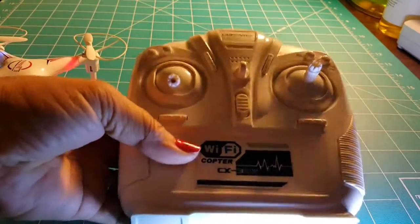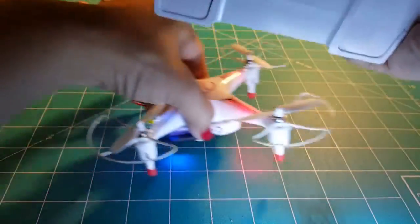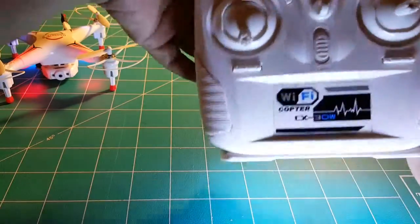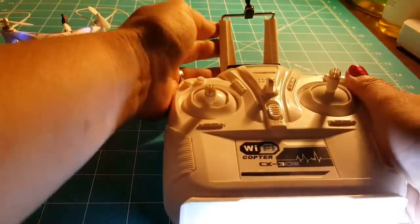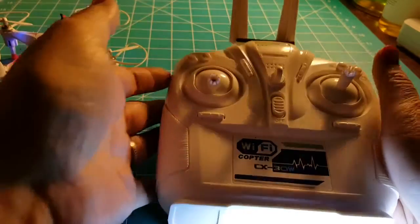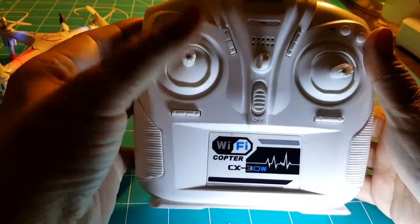This is the actual controller — pretty big, actually just as large as the drone itself. It has this little thing that flips up that you can put your phone in. Pretty simple application.